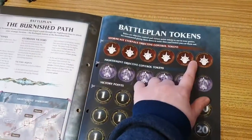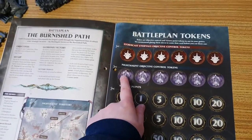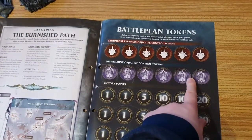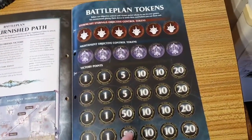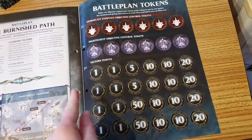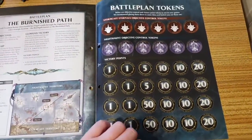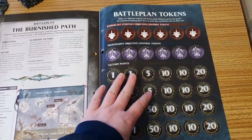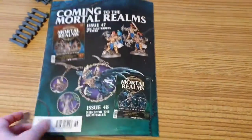Then we've got Battle Plan Tokens: Stormcast Eternal Control Tokens, Nighthaunt Objective Control Tokens, and Victory Points ranging from 1, 5, 10, 20, and 50 — however you want to roll with it. Make sure you photocopy these, glue them onto some card, and then laminate them. That's my best advice.